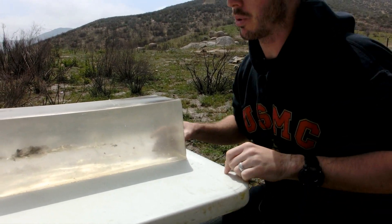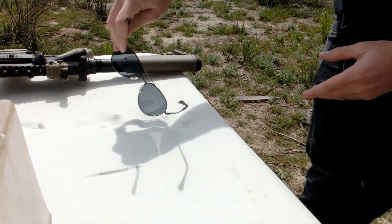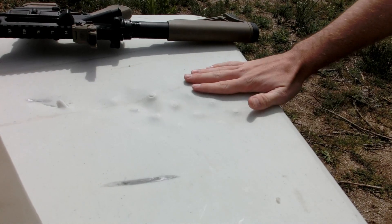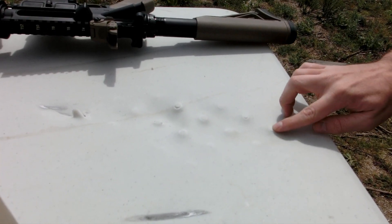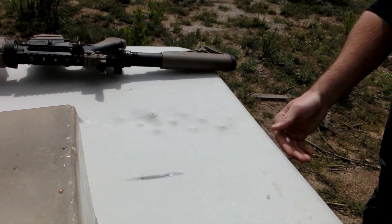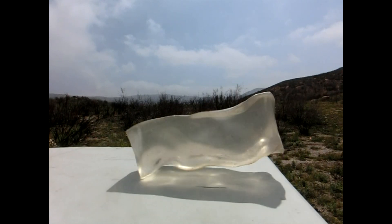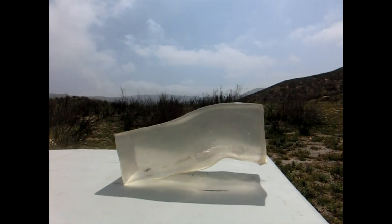One thing that was really interesting is that our table sustained a tremendous amount of damage. It was completely flat beforehand, but as you can tell there's a bunch of ripples. There's a pattern that matches this on the bottom side of the table — when the round hit the gel, all the energy got transferred and completely deformed the table. That's a really good testament to how much energy is exerted when these rounds hit the gel.